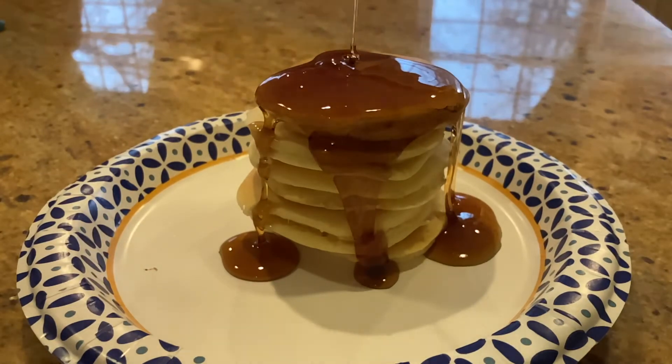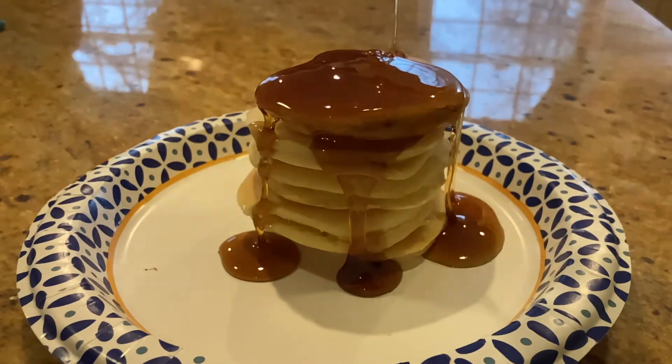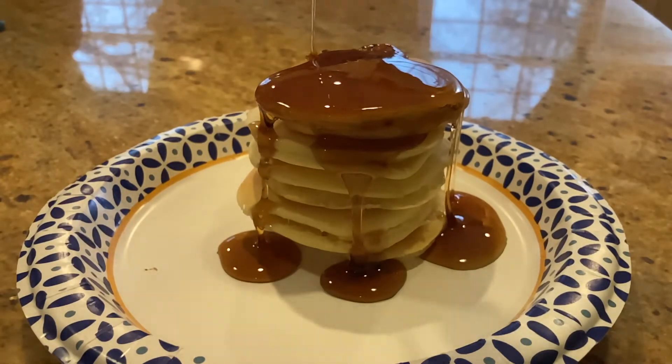You know, if you want to, you can put in the comment section down below what is your favorite breakfast food, because my favorite breakfast food is pancakes.